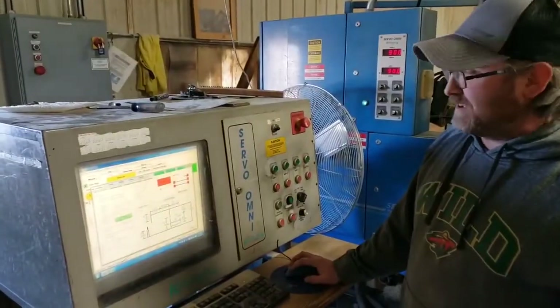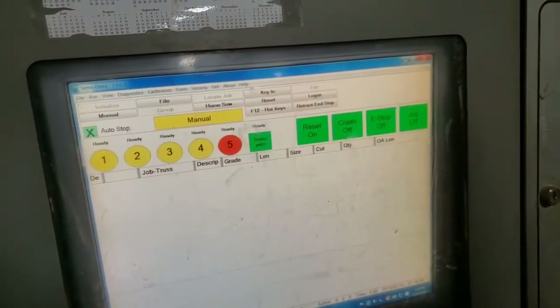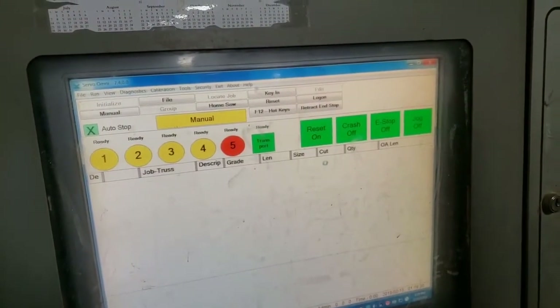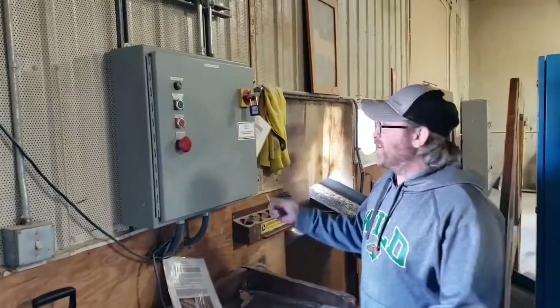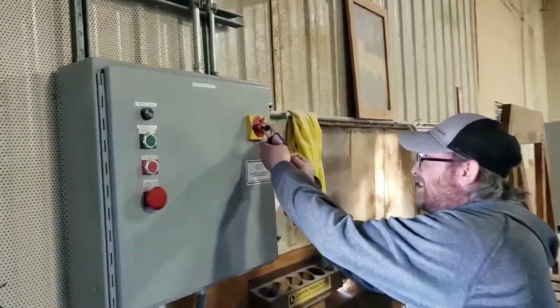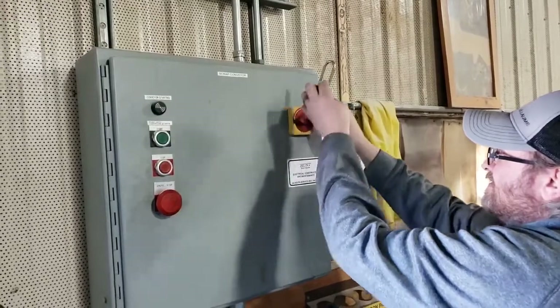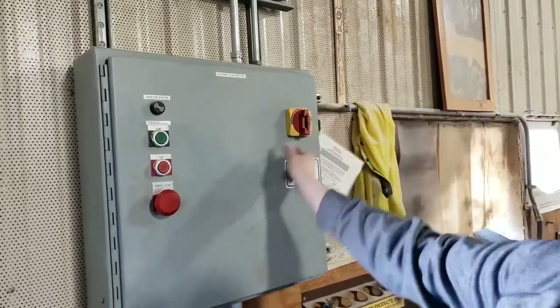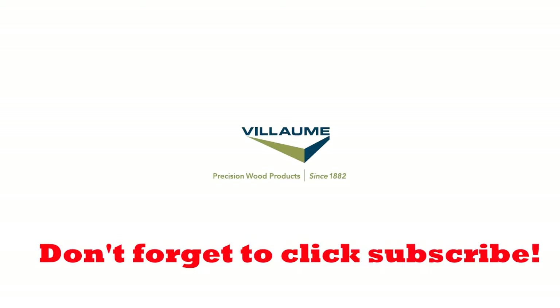Now that all that is done, you can close out the program and then log out. Then you can take your lock off of the conveyor and turn your power back on. Thank you.